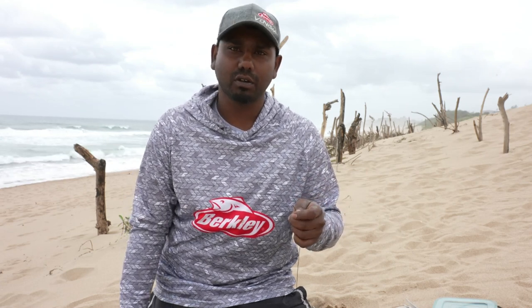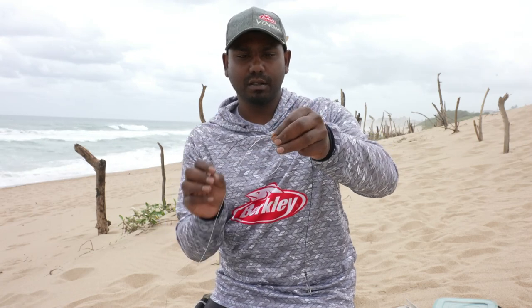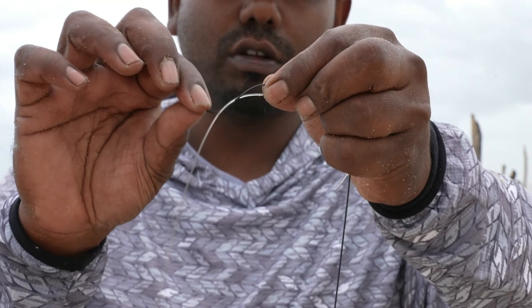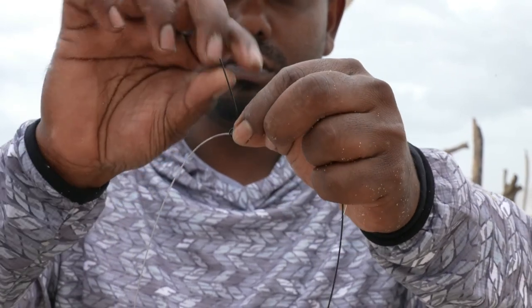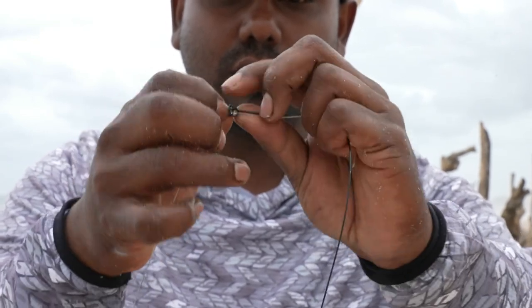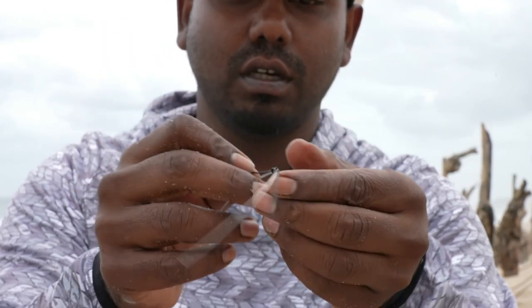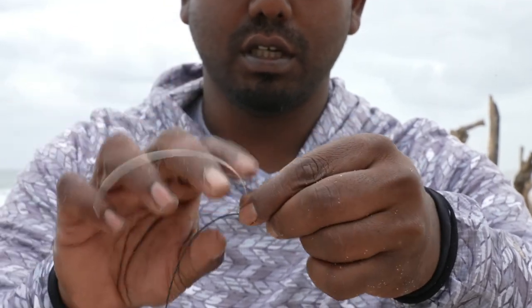There are two ways to join the cable to the mono — you can either join it to a swivel or join it directly using back-to-back figure-eight knots. I prefer the back-to-back figure-eight knots. I'm tying 90-pound cable to 0.8mm mono. I place them next to each other, tie a figure-eight with the cable making loops around the mono — one, two, then through the first loop. Then using the mono side, make loops around the cable — three loops with the mono.